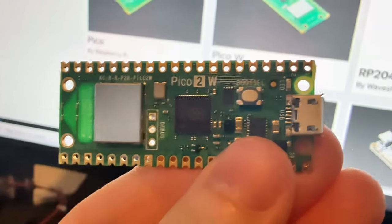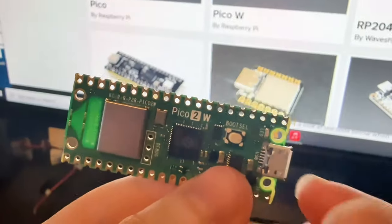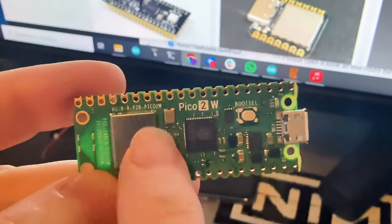We just got the okay that we can put the Pico 2Ws in the store. We actually got these last week, so they're going to go in the shop real fast. Check out adafruit.com to pick up some Pico 2Ws.